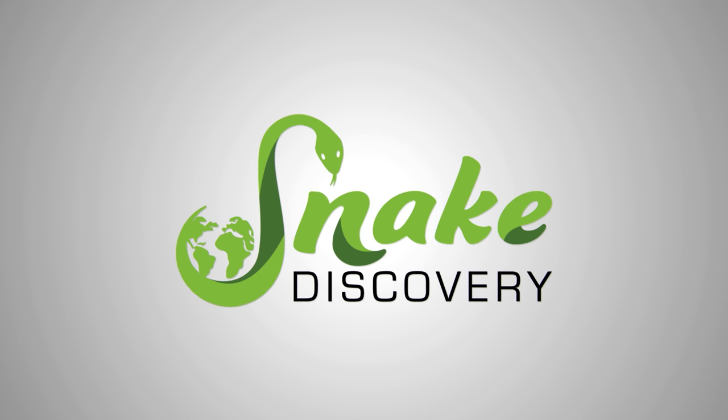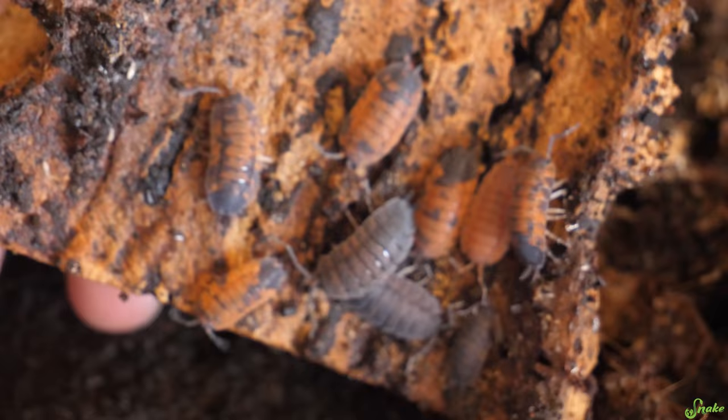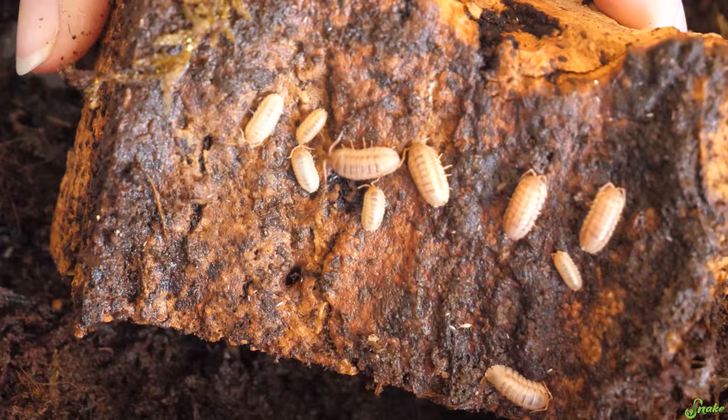Isopods are great for bioactive enclosures because they consume waste products like dying leaf litter or fecal matter from the reptiles they're living with. They also help aerate the soil and spread nutrients throughout the entire enclosure.